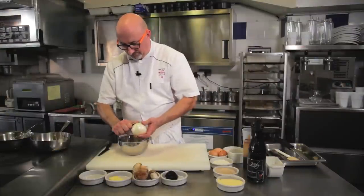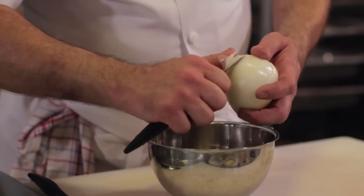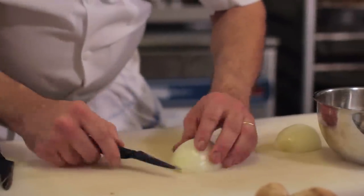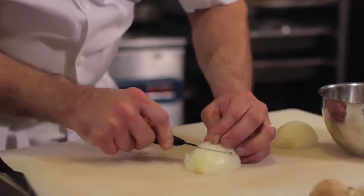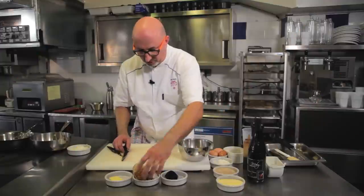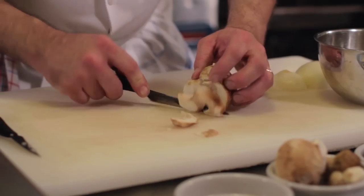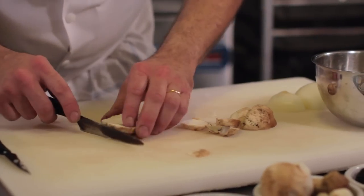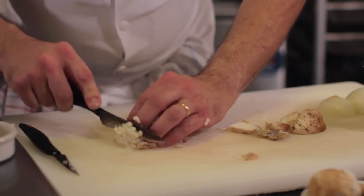Nous allons éplucher l'oignon. Pour cette recette, j'utilise un oignon doux des Cévennes, que l'on va préparer en brunoise. Nous allons préparer des cèpes, également en brunoise.